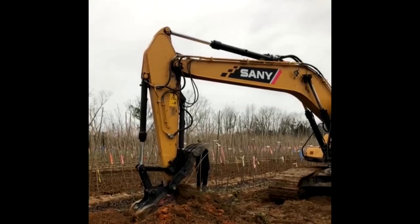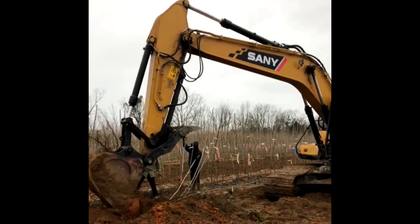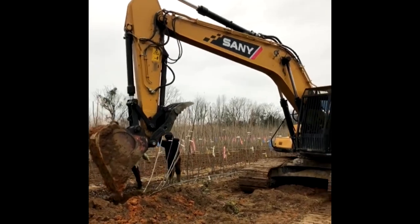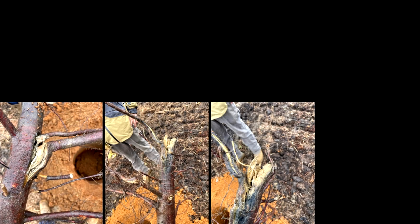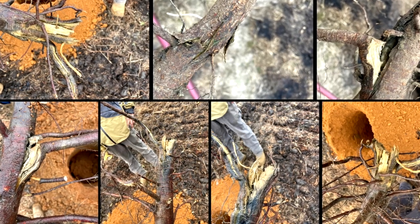When doing bare root trees, they pull them out of the ground using an excavator — they scoop in front and pull on the trunk until the roots come free, pile them up, and ship them off. That process can get a little violent and sometimes damages the trees. If you're having bare root trees delivered, check your root systems because sometimes the taproot gets cracked during extraction. I had a few trees with taproots cracked all the way down and I just don't think they had a chance.